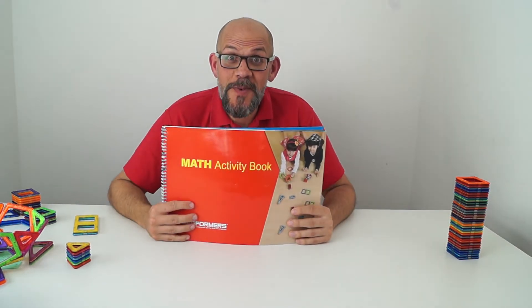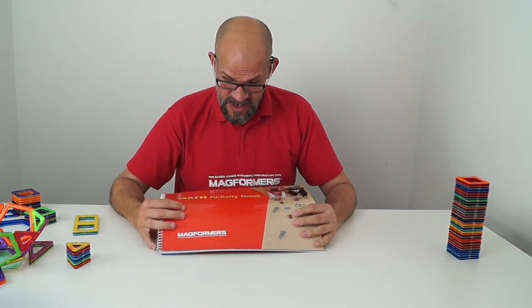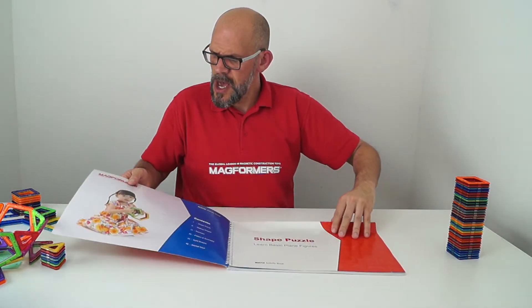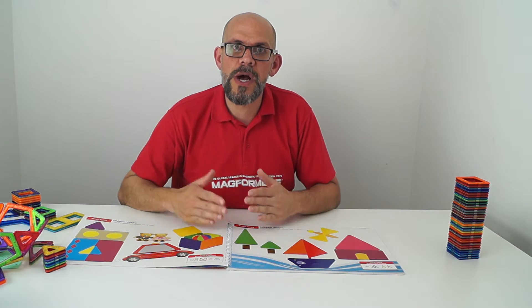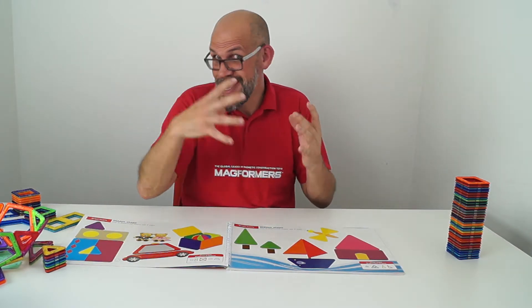Hi guys, it's Matt again here. Hello from Magformers — hands-on with the Maths Activity Book. This is really, really cool, and this is not my first proper look at this. It is a nice big chunky laminated activity book where all the activities are geared towards maths and how you can use Magformers in your mathematically fun and equation-based things.